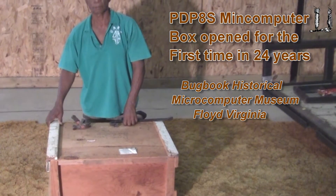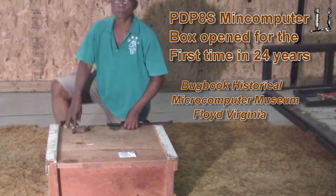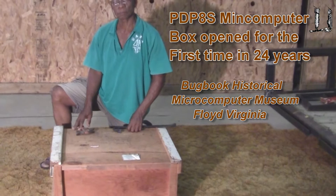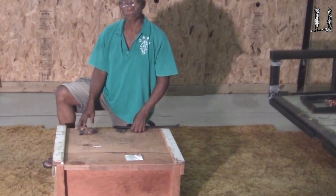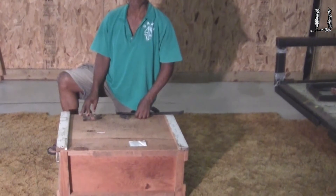We're going to open this box here. I'm with my friend Clement Pierre-Louis from Dominica, visiting us for a few weeks here at the house. He's a ham radio operator, J73 Charlie Papa Lima, with his wife J73 Hotel Papa Lima. They're visiting us here and he's going to help open this box.